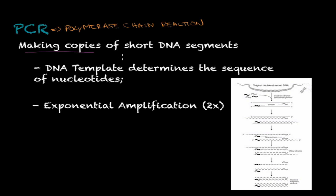PCR is a DNA amplification technique, meaning that you use this technique to produce copies of short DNA segments. In a lab setting, in vitro, you cannot work with a single DNA segment, so you have to amplify and make tons of copies so you can work with and identify it properly. It's done in a test tube setting and not in a living cell — very important.